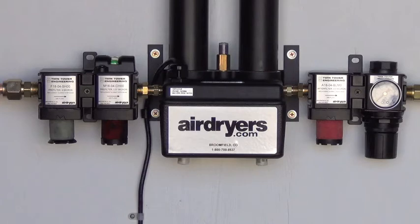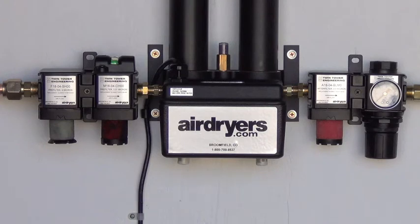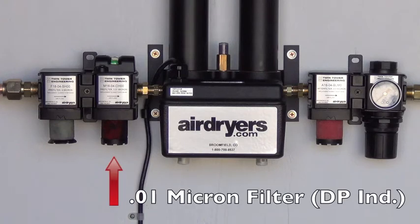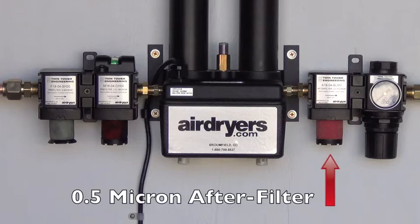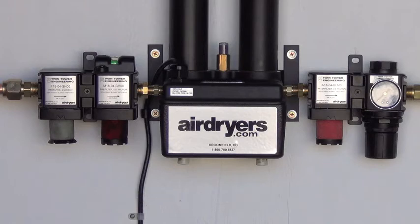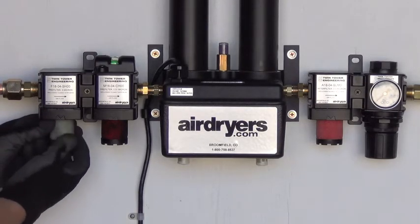Be sure to match the appropriate micron elements with their corresponding filters. The large high-efficiency filter packages shown here are labeled 5.0 micron for the first particulate pre-filter, 0.01 micron for the coalescing pre-filter with DP indicator, and 0.5 micron for the second particulate after-filter. Once you have determined the proper element and filter combination, unscrew the dirty filter elements from the threads.